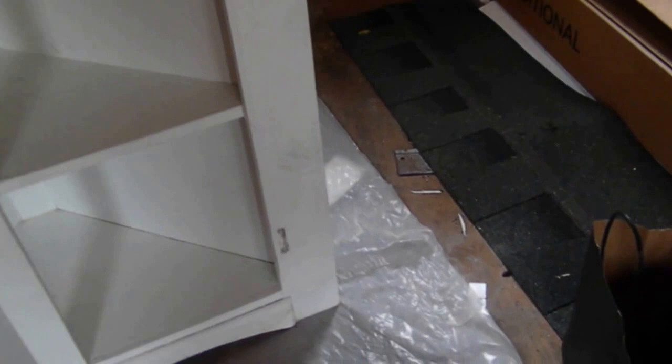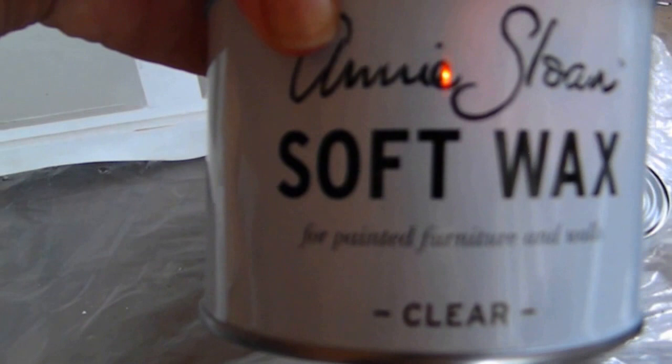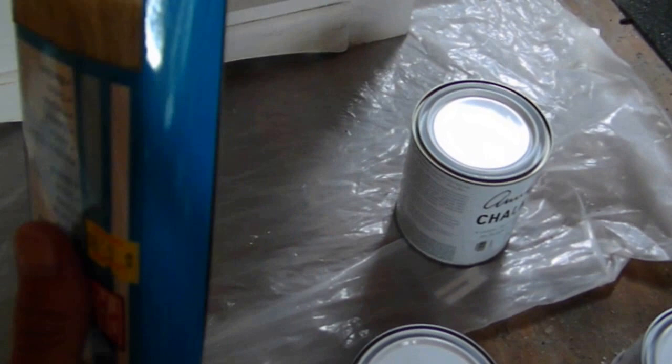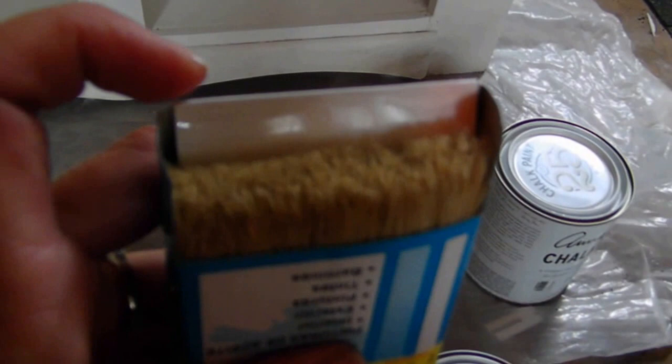What I'm using today is Annie Sloan chalk paint in pure white. I'm going to use Annie Sloan soft wax in clear to give it a nice, smooth, velvety finish — not a high shine at all. Then where I distress the piece, I'm going to use the dark soft wax to give it that antique look. I also bought a paintbrush with really soft bristles so I don't leave any streak marks on the piece when I'm painting it.